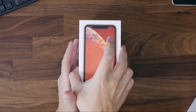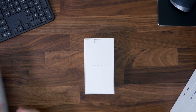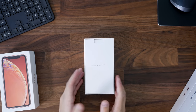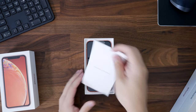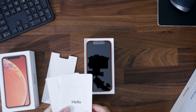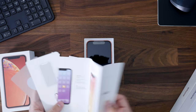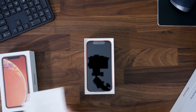I am unboxing all the colors, so there will be a lot of things I mention over and over again — excuse me for that if you're watching all the videos. If you're not, then good thing I'm going over all the info. We do get the quick start guide here along with a SIM tool and some Apple stickers.